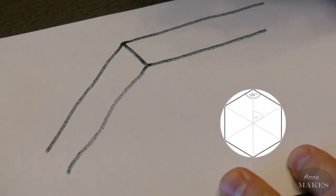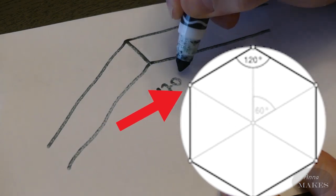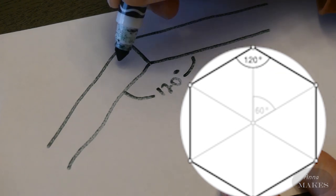As you can see, the angle of the hexagon is 120 degrees. Half of that is 60 degrees, which we need later.